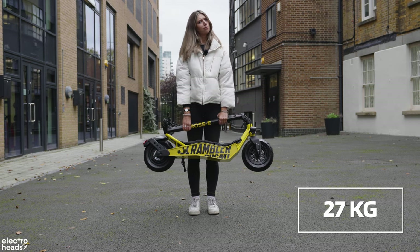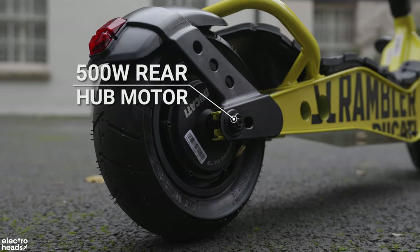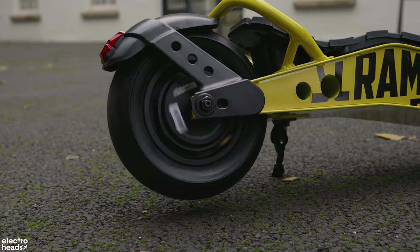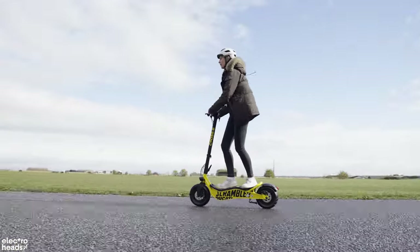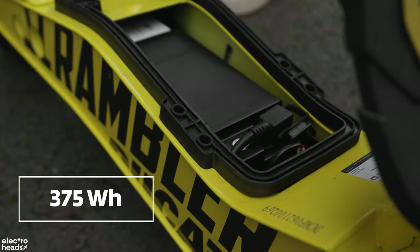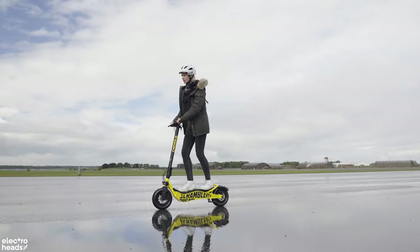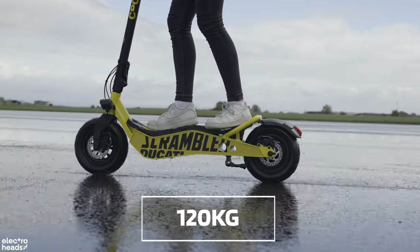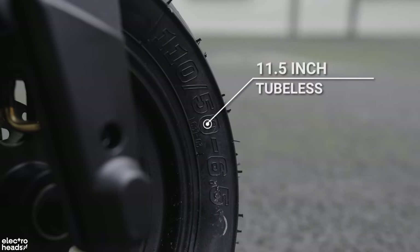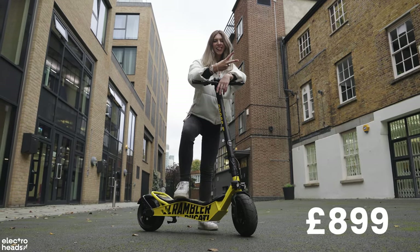This scooter weighs in at 27 kilograms, so it's in the heavyweight category. Inside you've got a 500-watt motor — double the size of a legal e-bike in the UK — which can deliver three power modes with the max getting you up to 25 kilometers per hour. The removable battery is 375 watt-hours, giving a claimed range of 40 kilometers depending on terrain, speed, and rider weight. Max rider weight is 120 kilograms. It's equipped with front and rear disc brakes plus tubeless 11.5-inch tires, all for £899.